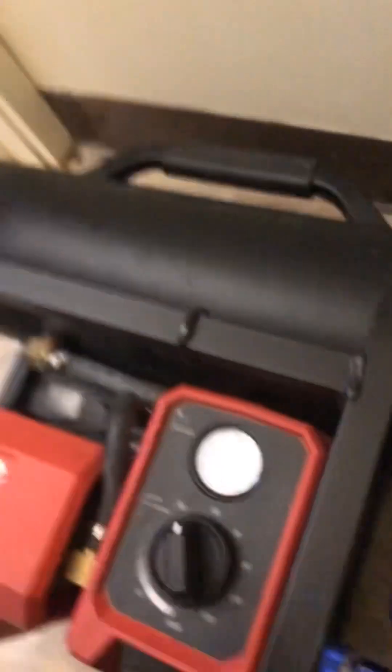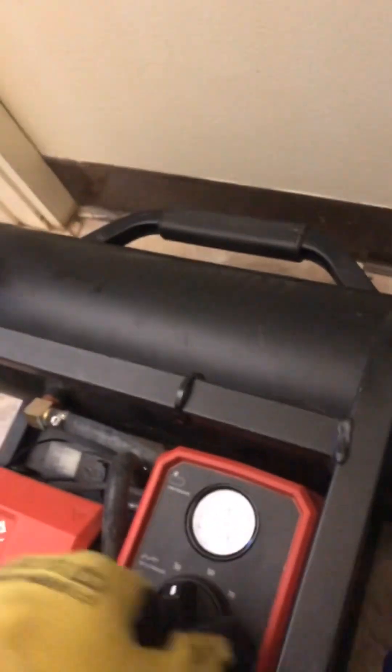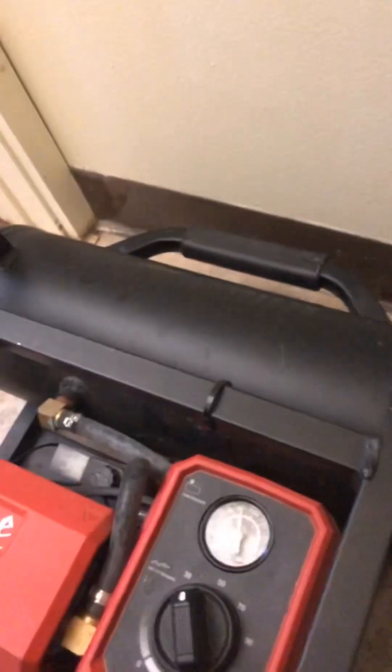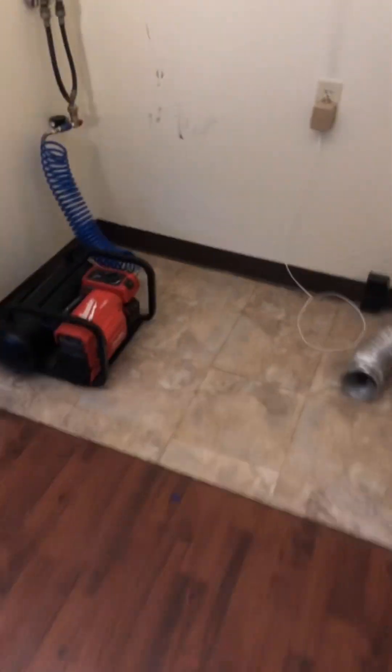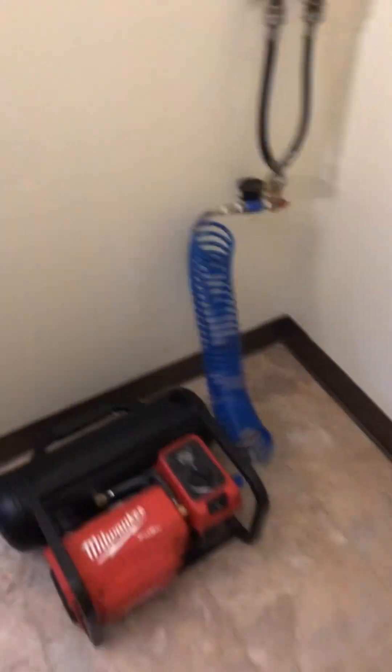If it holds, that means it's good. If it doesn't, that means it's bad. You always want a couple of batteries — you need about a big battery for this, about a 12 or 9. A bunch of batteries work. It's not falling fast but it is falling a little.